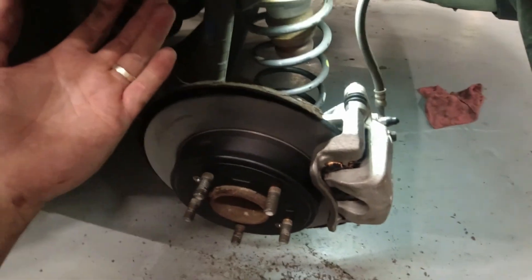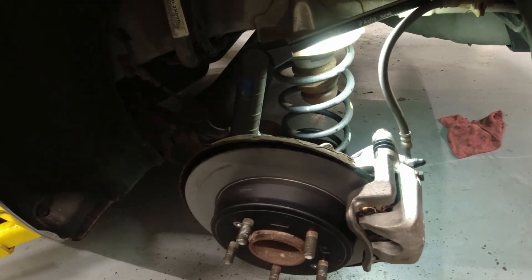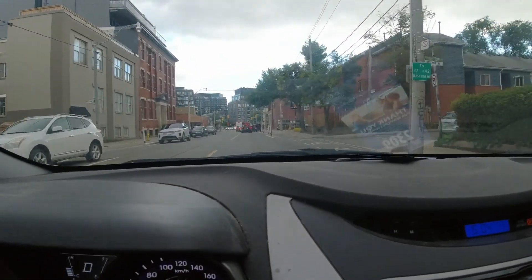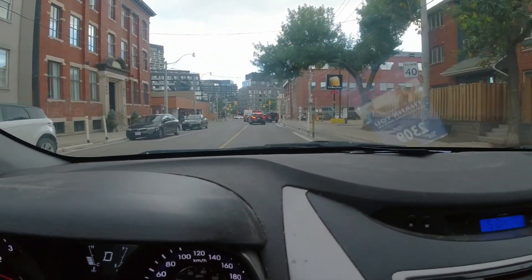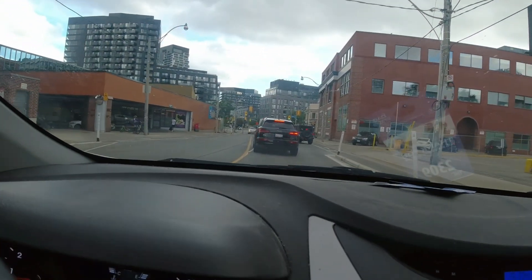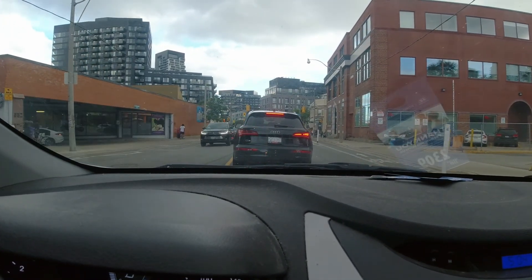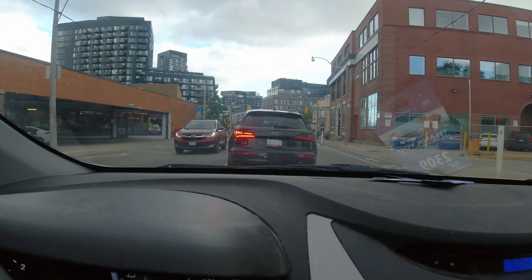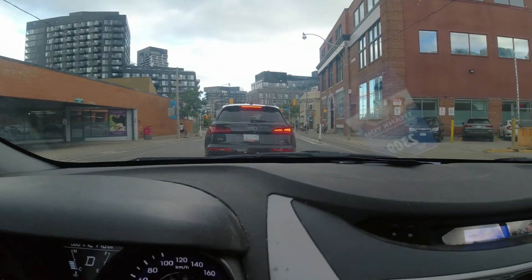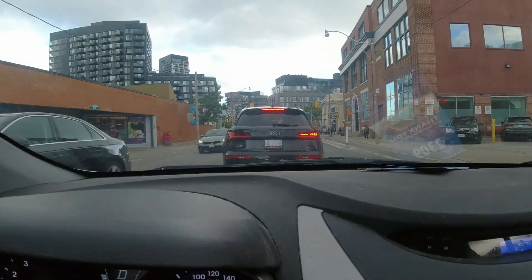I'm just going to put our tires on, torque them, and then we're going to go for a test drive to make sure our brake system works normally. The test drive for this vehicle is good — I don't hear any noise, especially when we touch the brakes at the back, and the brake pedal feels okay. I hope you enjoyed that video — don't forget to like and subscribe, and see you next time!